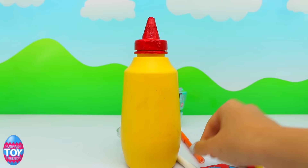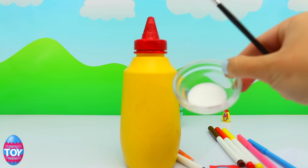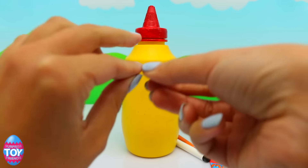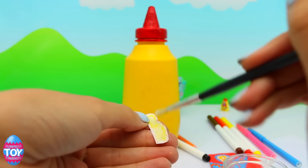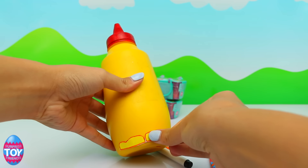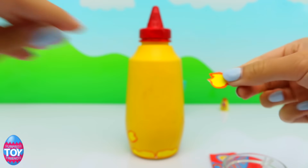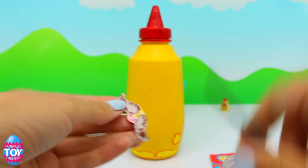So now it's time for us to stick all the different pieces on to make him look like himself. Don't forget we've got an Instagram channel — find us at Surprise Toy Friends. We're sticking on the feet first. Make sure you subscribe to our channel so you get to see all our Shopkins in real life first. We also love to hear who you want us to make next — we've been asked quite a few times to make Cornell Mustard.